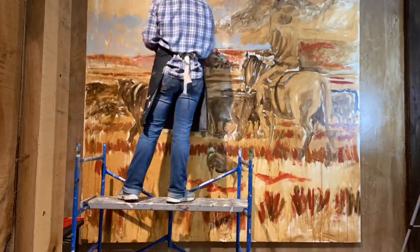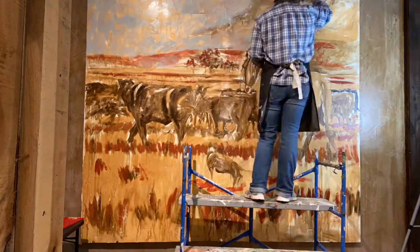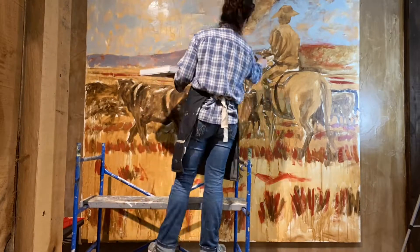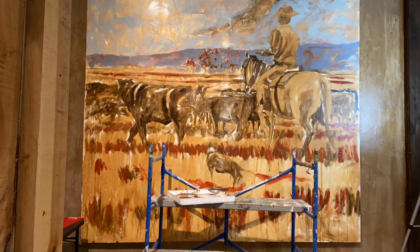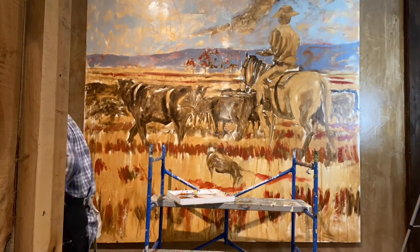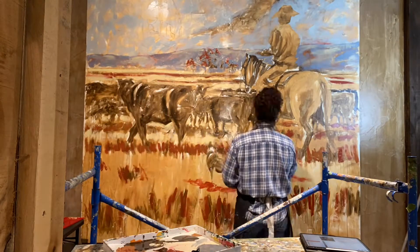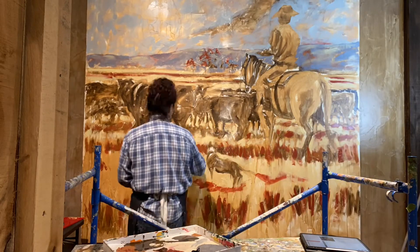Not necessarily very realistic, but still — something that might have hung in an old Western saloon back in the day. That was my goal, the end look I was going for. I needed something large to balance out the two paintings on the other side of the room.